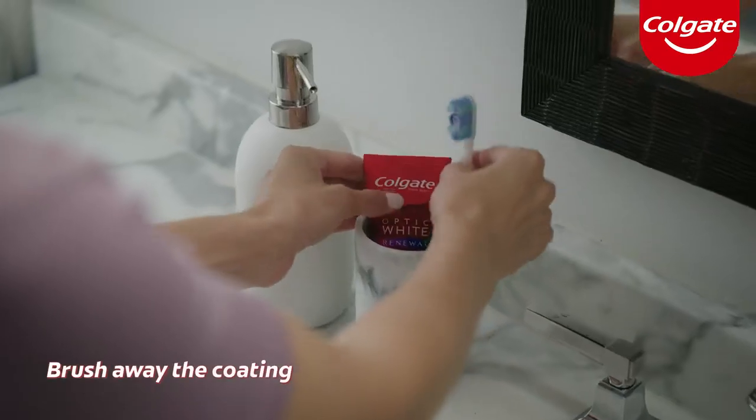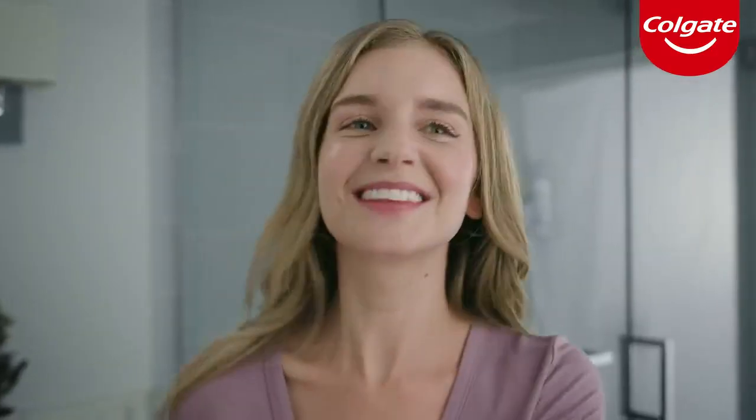In the morning, brush your teeth like normal to brush away the coating and reveal a brighter, whiter smile.